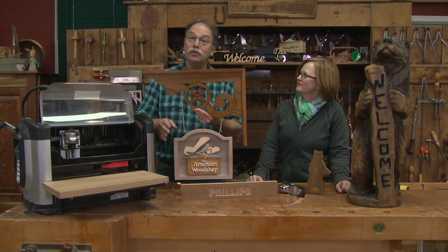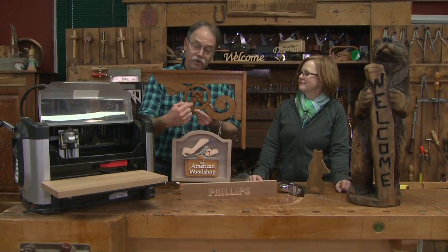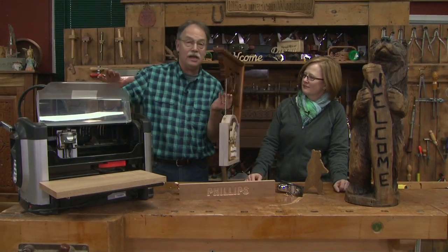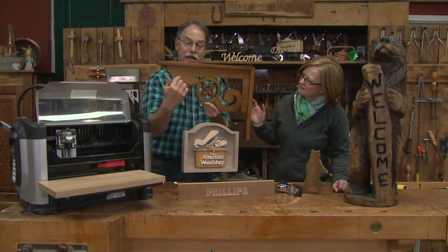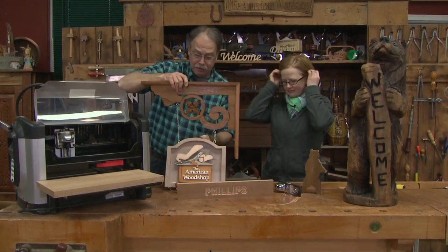Now on carving details, let's dig into it. You have choices. You can do traditional carving, or in this case, this rosette acanthus leaf, front and back, was cut on a CNC.